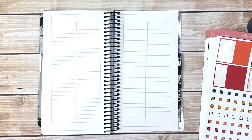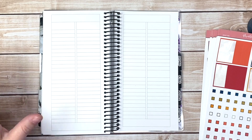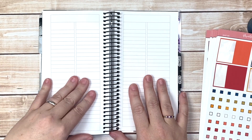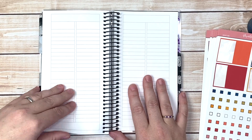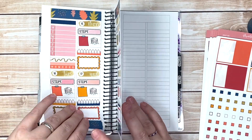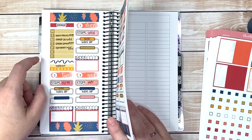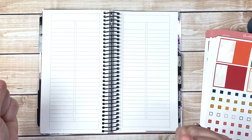Hey everybody, welcome back to my channel. I'm here with another plan with me in my A&N Weeks Planner. I'm actually really excited. You remember how the past couple of weeks, maybe a month, I've been talking about needing to do scripts specifically for this header right here? I did it!